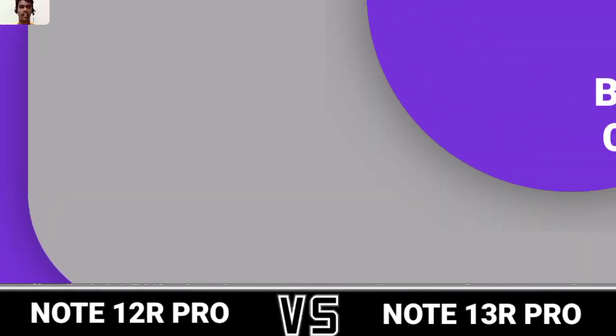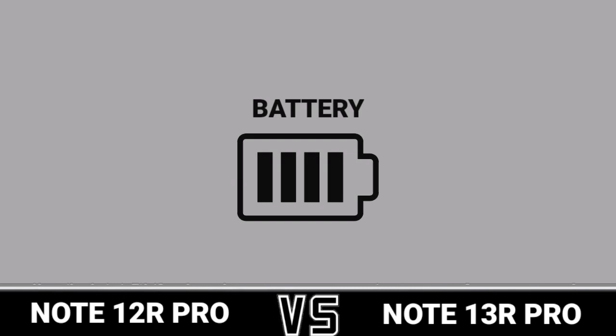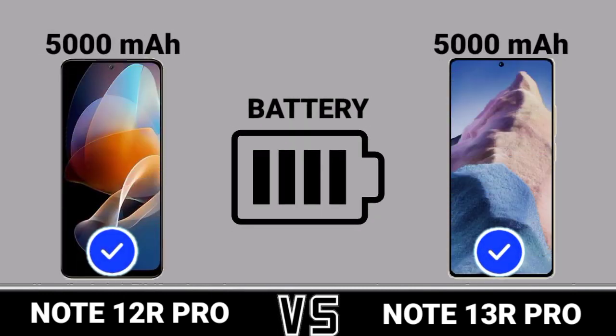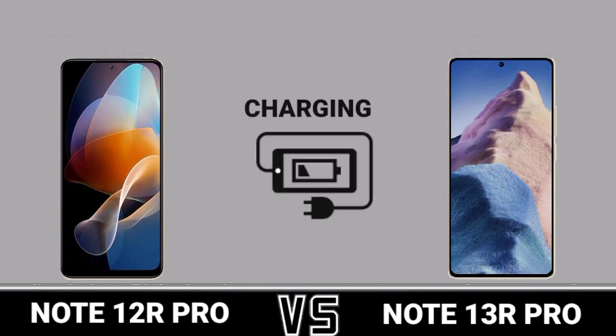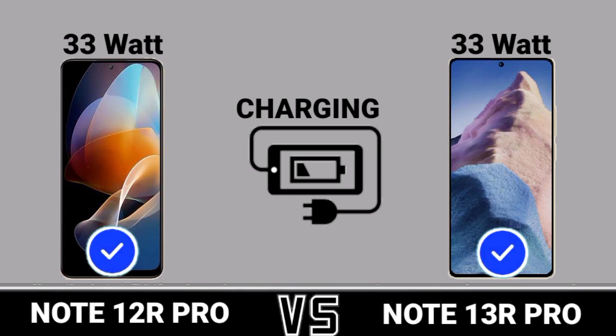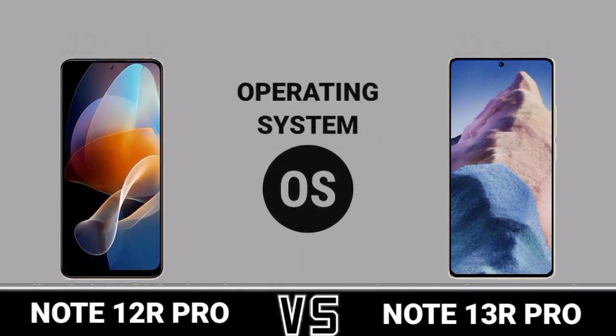Battery and Charging. Battery Charging. Operating System.